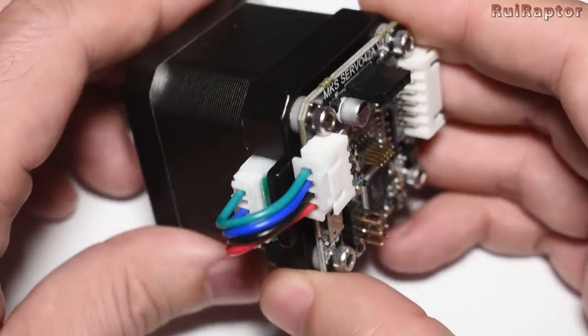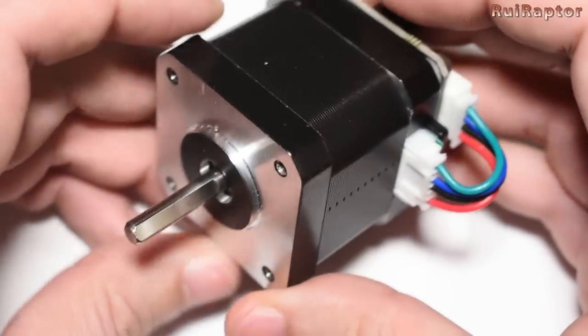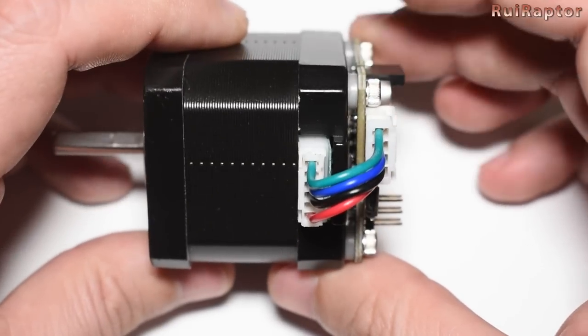This closed-loop motor can only be installed in printers that have main boards with replaceable drivers, such as the MKS-Gen boards for example. And you don't need any firmware change or major hardware changes. It's plug-and-play.